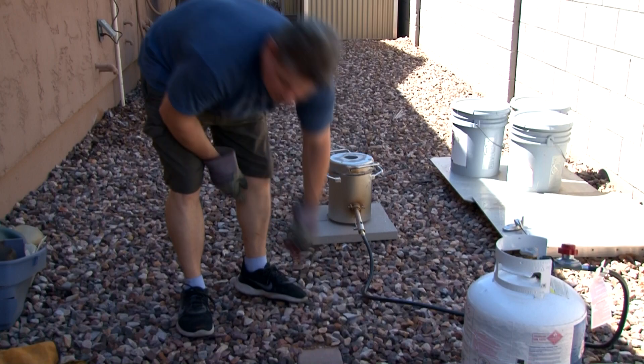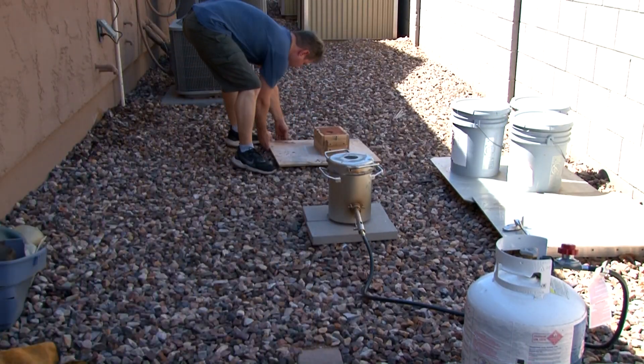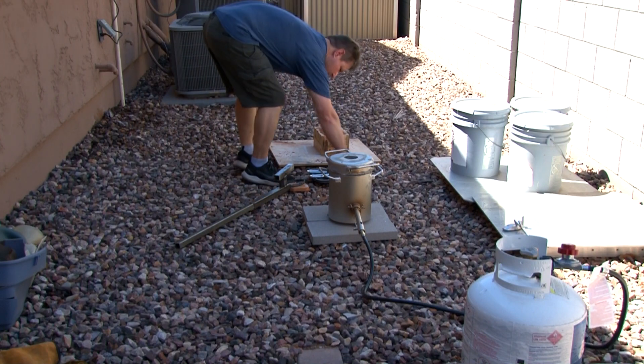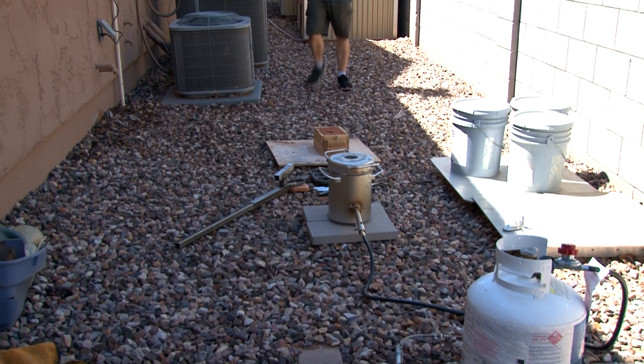The day I filmed this was pretty decent, but I was racing to get it done. At the end of the day there was a massive sandstorm — they call them haboobs out here, which is like the dumbest thing I've ever heard them called. But that's what people call large sandstorms out here. I put some videos in if you want to watch that at the end of this video.